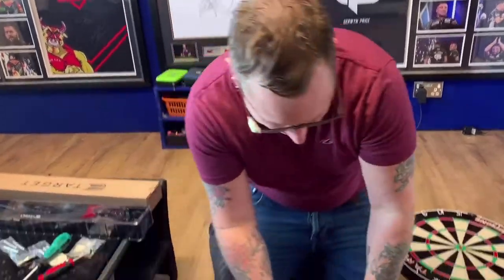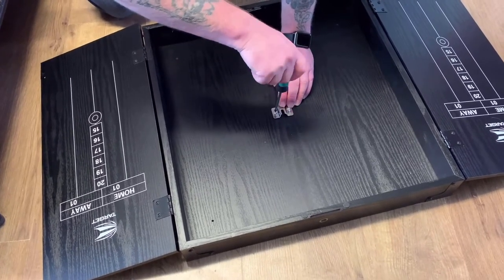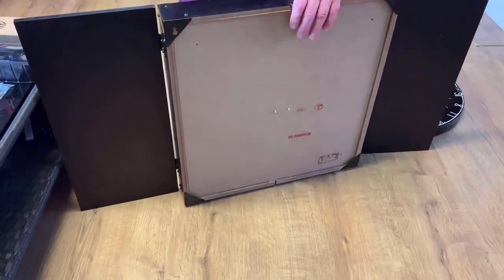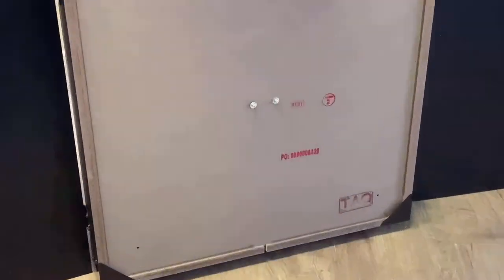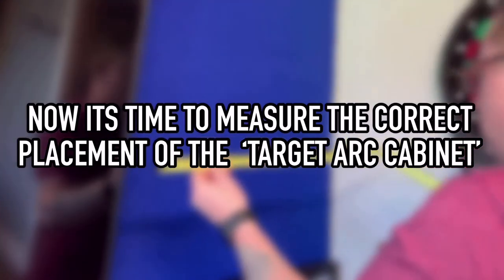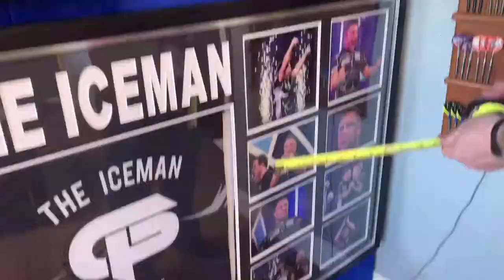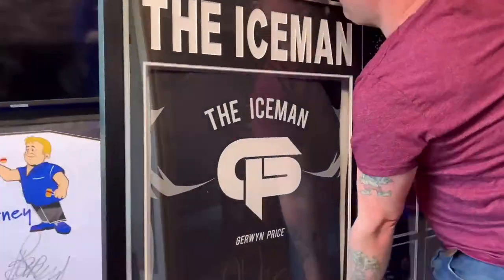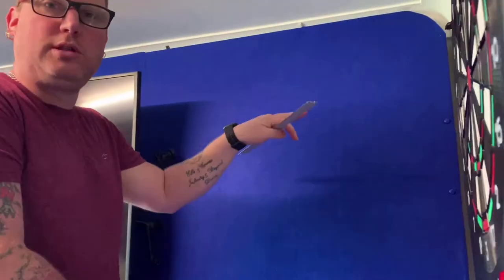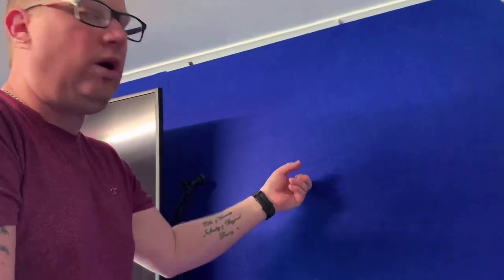The first step is simply to put this bracket on here, so let's get that on first of all. It comes with a couple of bolts, a couple of washers — really easy to do. I've got my trusty spirit level — this actually comes from the Nexus. I'm going just 23.2 each side at the centre point so that this can hook on. This is wood so I don't need wall plugs, which makes it all a little bit easier. Let's get it on the wall.